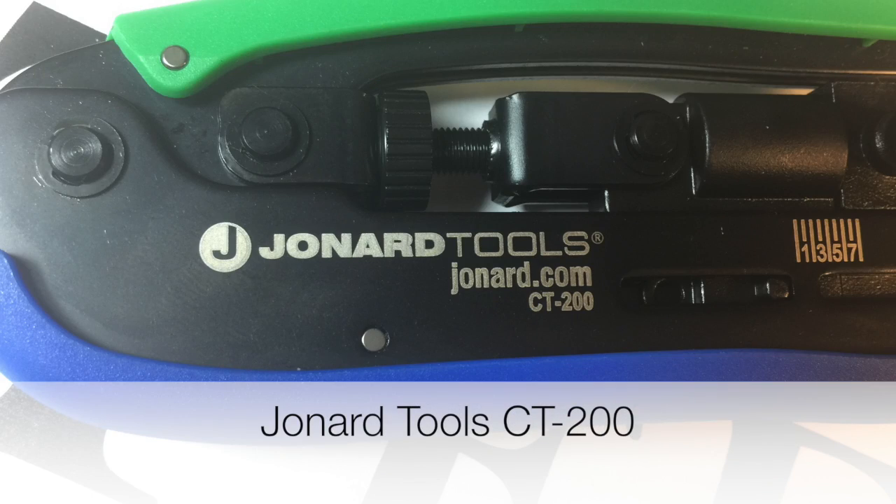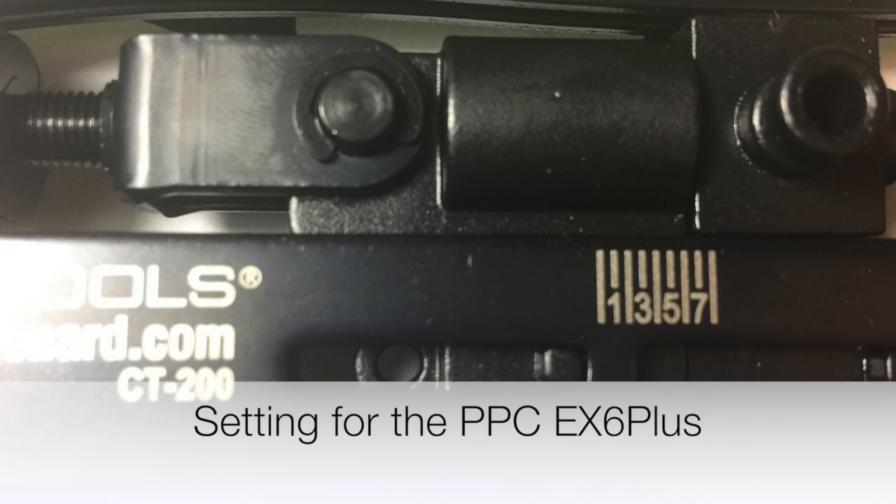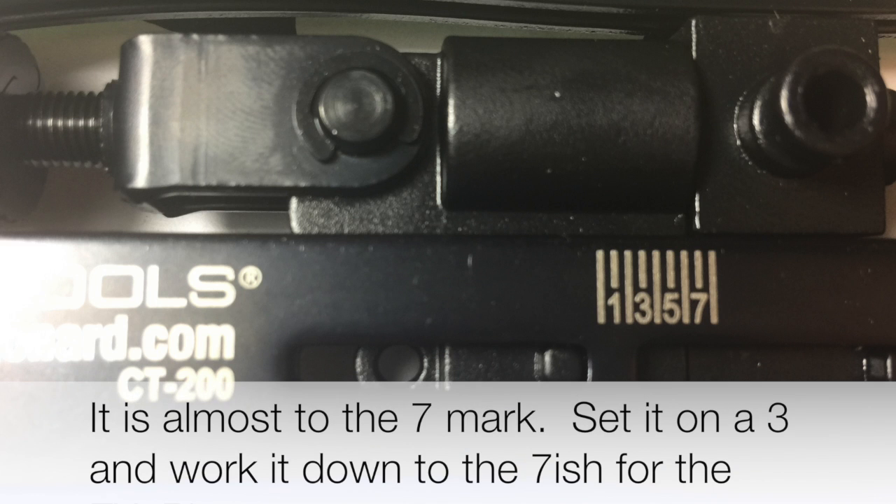When I set the distance on the Gennard tool for the EX6 Plus, I started with a wide space and kept adjusting it down until I got it close to where I wanted it to be. Rather than setting it where the anvil would be at a very short distance and risk over-compressing, I set it so it was definitely not going to be fully compressed at first, then adjusted it out a little further and compressed, adjusted a little further and compressed, until I dialed it in.